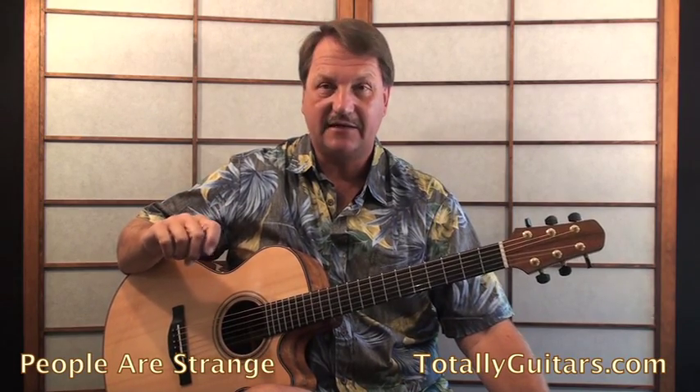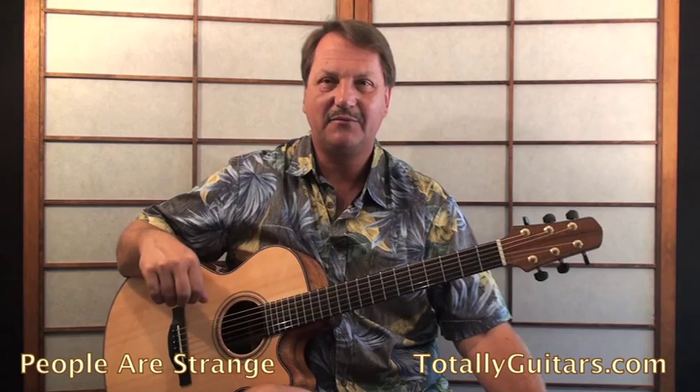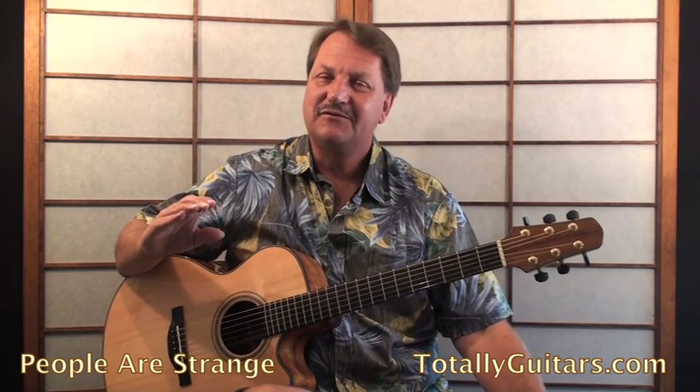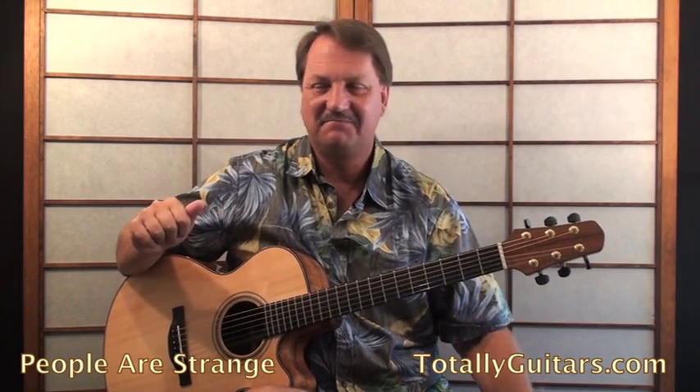If you'd like to see more of this lesson or see me finish the song, come over to totally guitars and jump into the recommend a lesson section. Put People Are Strange in there — that's how we decide what lessons we're going to do. Everybody can vote on ones that are already up there, so if you see songs you'd really like to learn or see a full lesson on, be sure to vote.